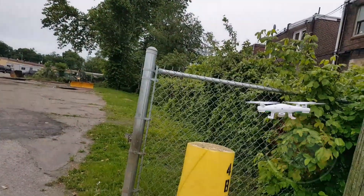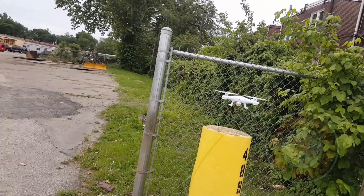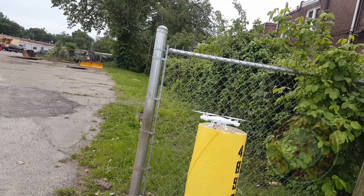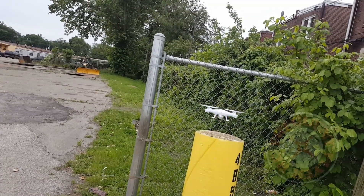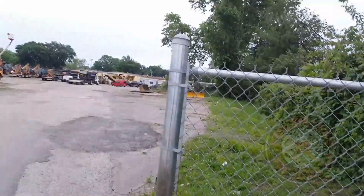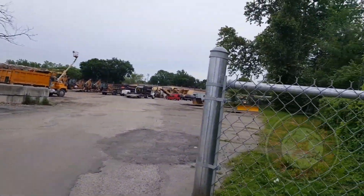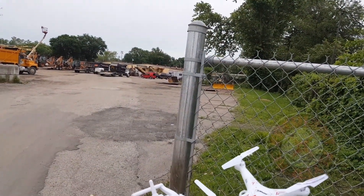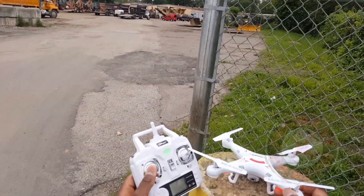See if I can land it on here. With this wind there's a wind blowing me away from it. So that's it - a quick flight and demonstration of the Top Race TRQ 511. Thanks for watching.